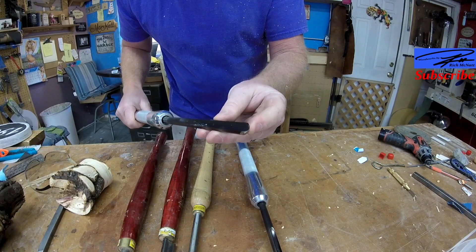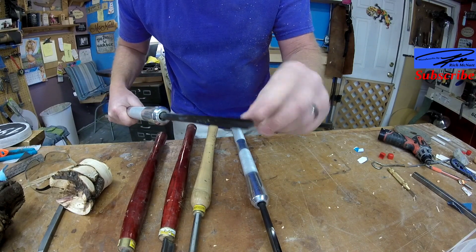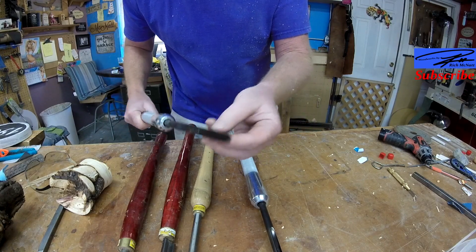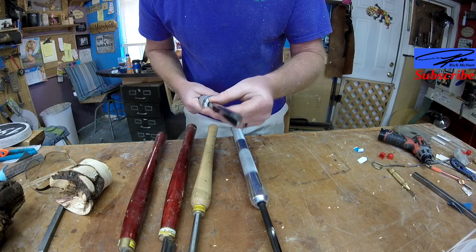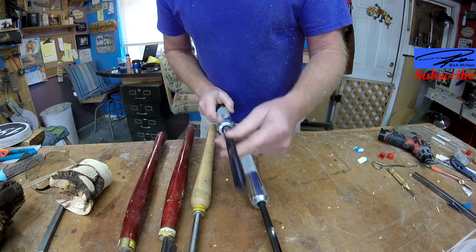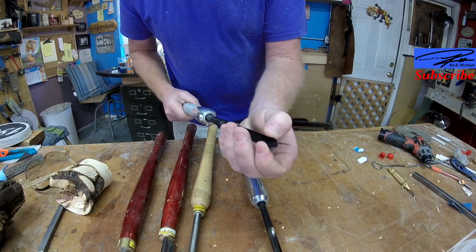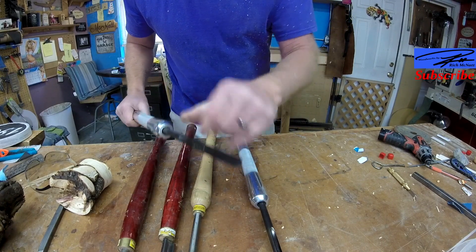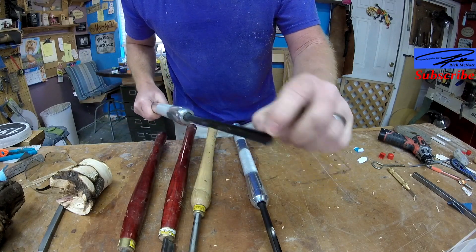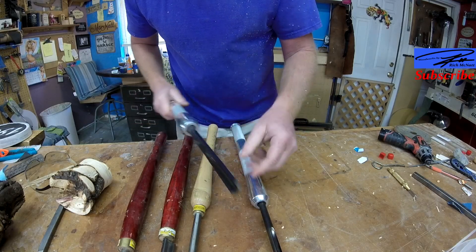With a spindle gouge, if you were to use it inside a bowl, the chances of getting a catch right here and destroying the bowl, breaking a finger, or breaking your tool are great. I absolutely do not recommend using a spindle gouge on a bowl. Because the flute is so wide, when you're turning into your cut you always have a really good possibility of getting a really nasty catch.